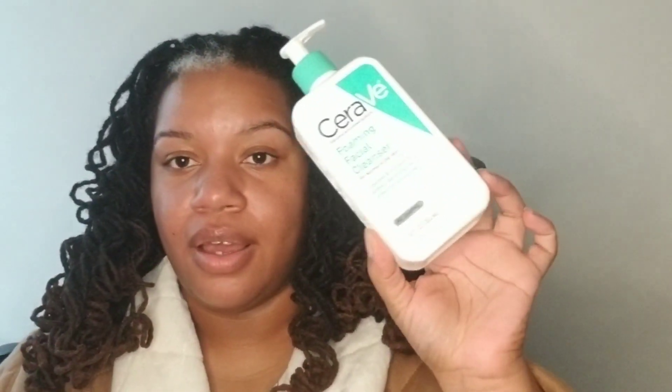Next we have the CeraVe Foaming Facial Cleanser for normal to oily skin. I love this facial wash. I tried a Neutrogena one currently in the shower and I don't really care for it too much. Once that one's done I plan on going back to either CeraVe or Cetaphil. I also finished up a pack of Always pantyliner — already have backups of these.